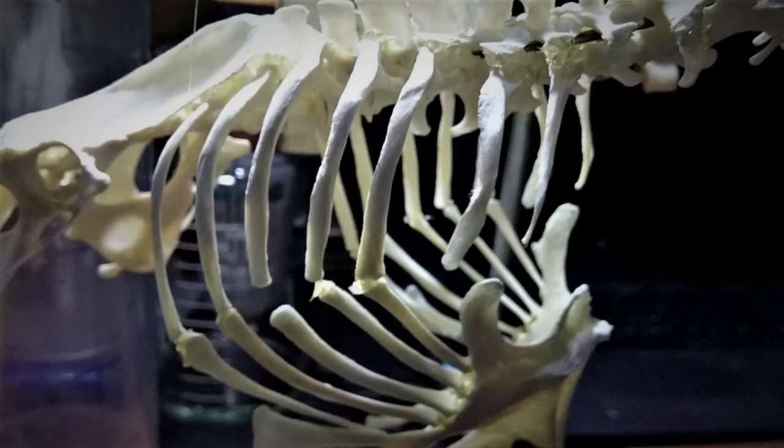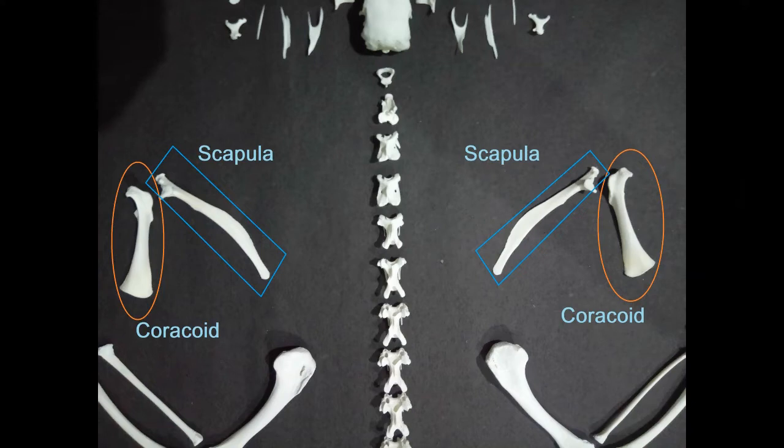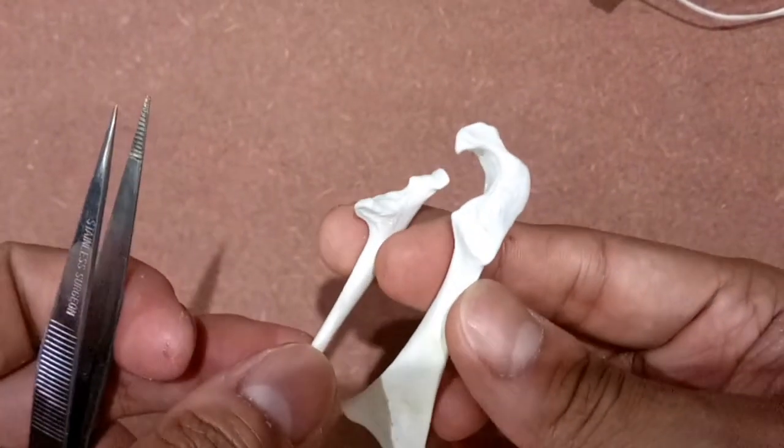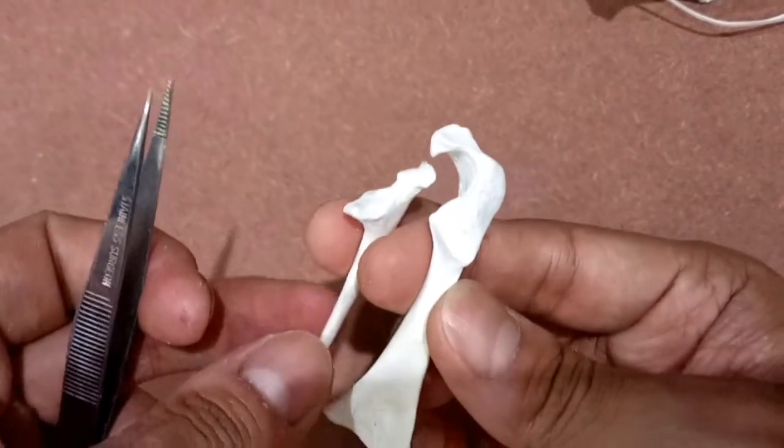Having covered the rib bones in the previous video, we now move on to articulating the coracoid, scapula, and the clavicle bone. I'll demonstrate the articulation process using the coracoid and scapula of the right side.